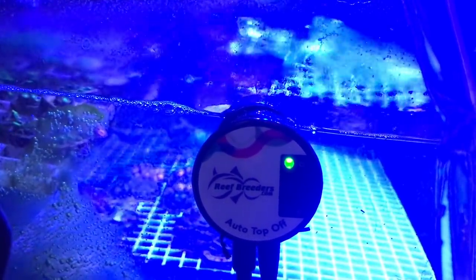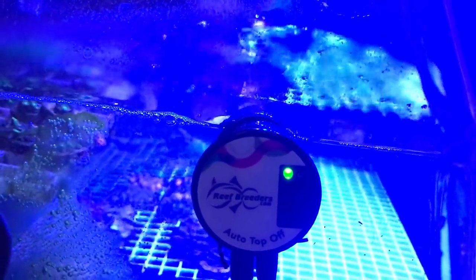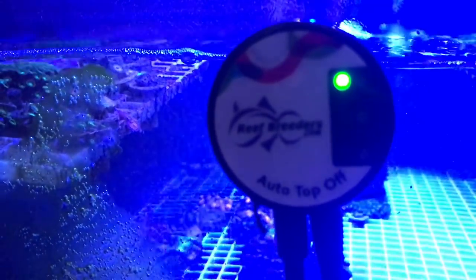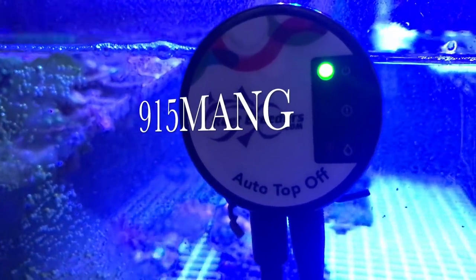Hit them up at the link below — ReefBreeders.com. Everything is in the head unit and it's good to go. Hope you guys have a good one — let me know what auto top off you're using and how long you've been using it. This is just an unboxing and I'll give you a full review later on, but as you saw, this is the first time me unboxing and plugging it in and it worked like a charm.